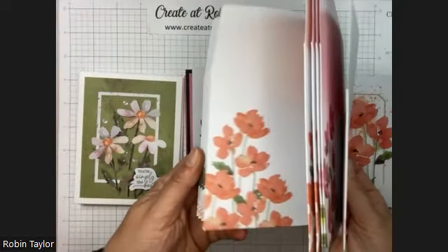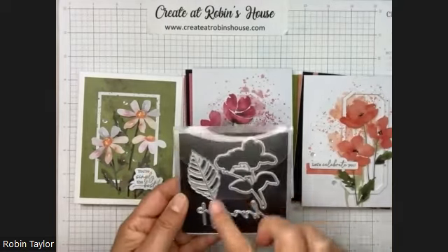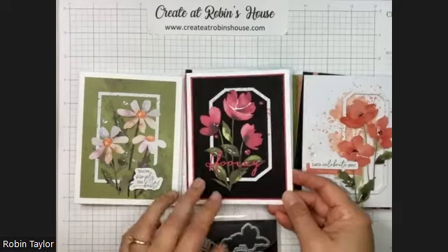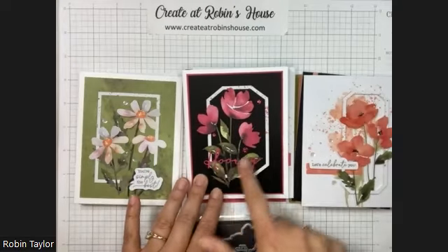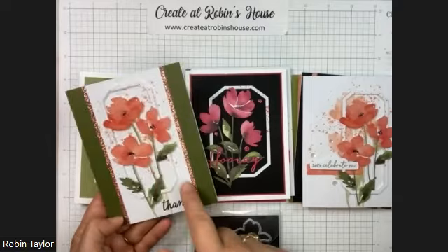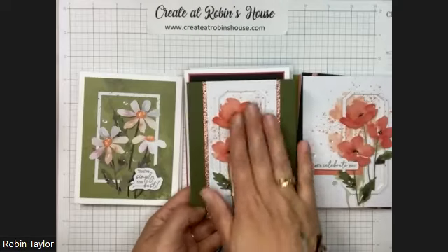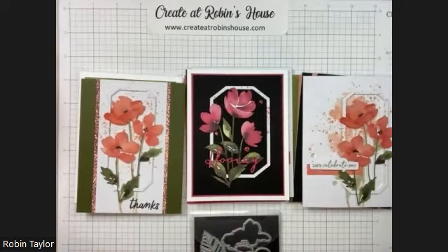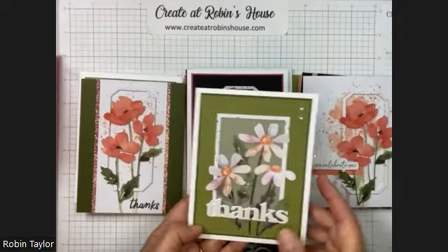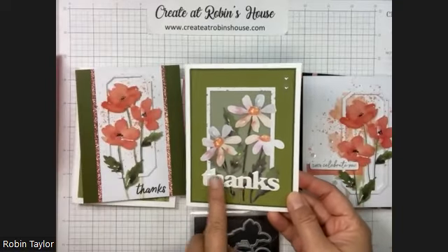I didn't realize the envelopes were so pretty. This is a sample of the extra items that you can get, and I used those in my next iterations. So this one is just the flower image and then I added the 'Hooray' from the add-on. This one is just the image, but instead of offsetting it I put it right on top of itself so you can't tell. And then this one I put on vellum instead, as a different way.